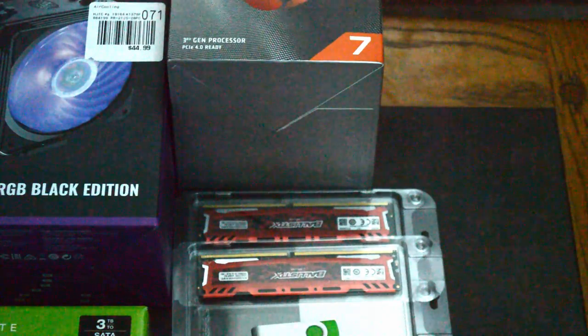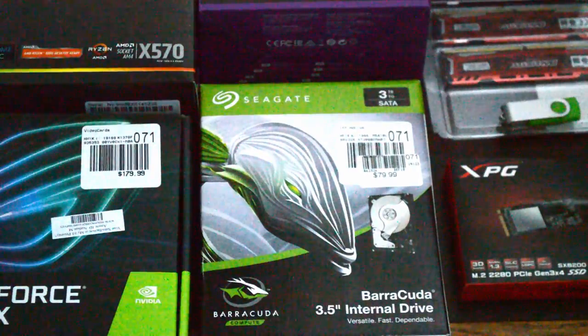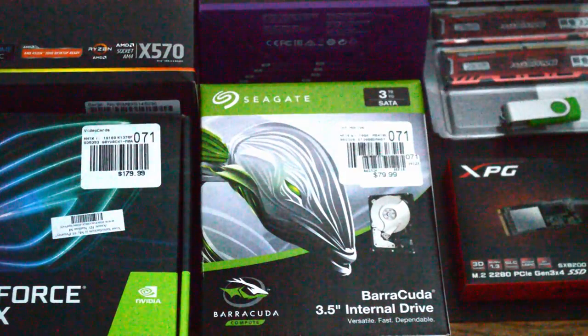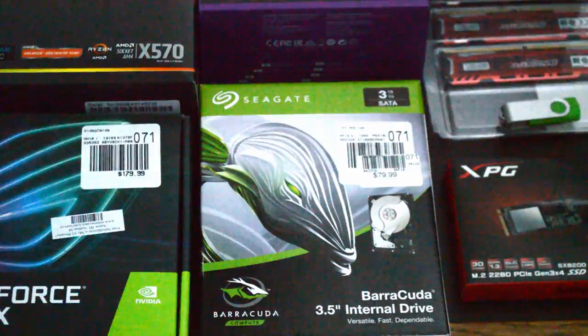The red color didn't cost any extra and adds some flair. For our storage, we went with the 3TB Barracuda drive. It has decent speeds and ample storage for the filming that we will be doing.